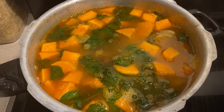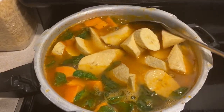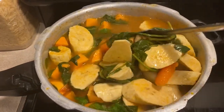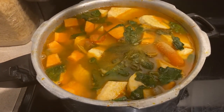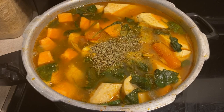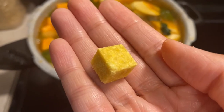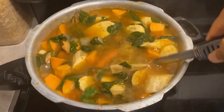Also add two plantains that are either green or just slightly yellow. Make sure you're not using completely yellow plantains, otherwise they will get too soft as they're cooking in the soup. Make sure that you cut the plantains immediately before you use them so they won't change color by the time you are ready to put them in the pot. Add one tablespoon of adobo, half a teaspoon of thyme, two sachets of sazón accent, and one chicken bouillon cube. Let the soup boil at medium-high heat until the carrots, potatoes, and plantains are all nice and tender.